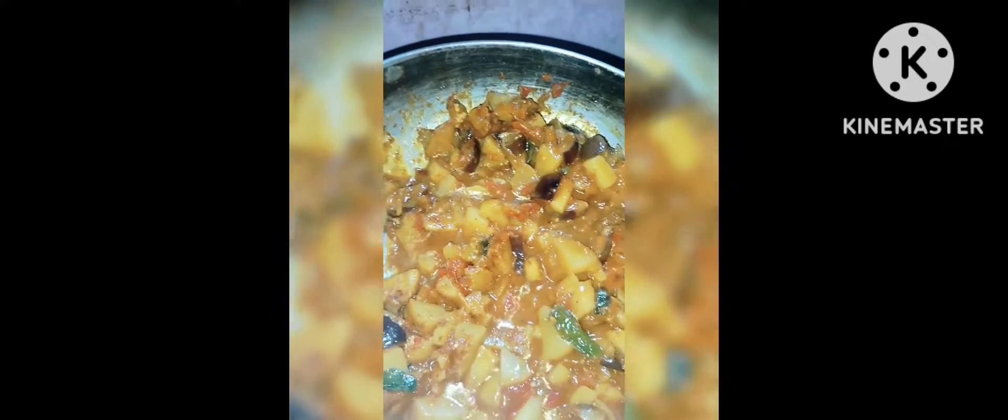It will be done. Hello, let me try and make it.